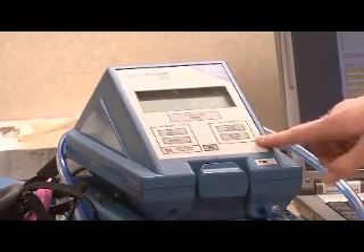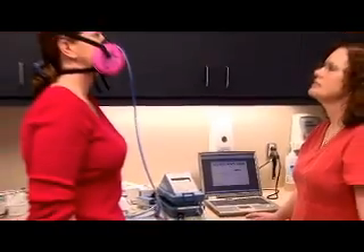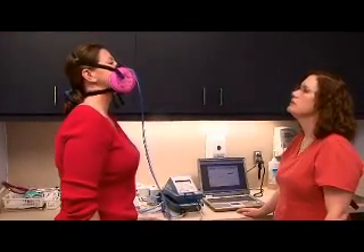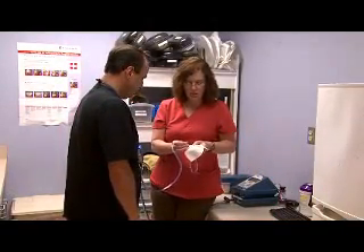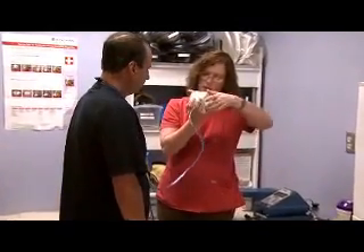Quantitative fit testing uses a machine to measure the actual amount of leakage into the face piece and does not rely upon your sense of taste, smell, or irritation in order to detect leakage. The respirators used during this type of fit testing will have a probe attached to the face piece that will be connected to the machine by a hose.